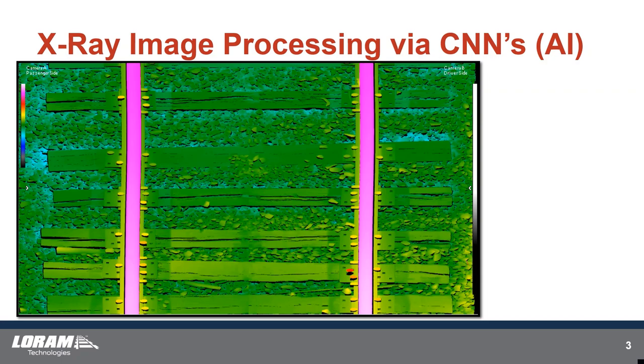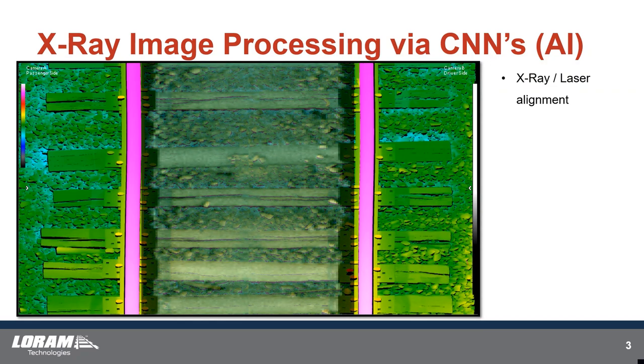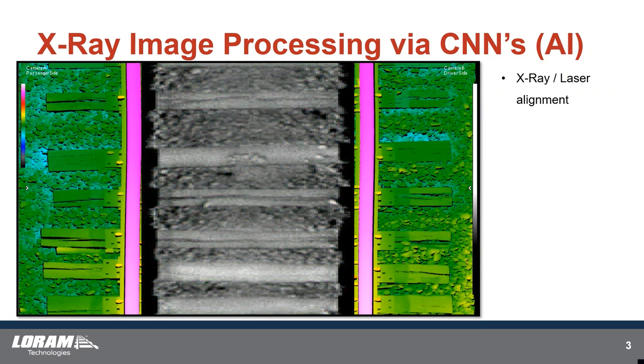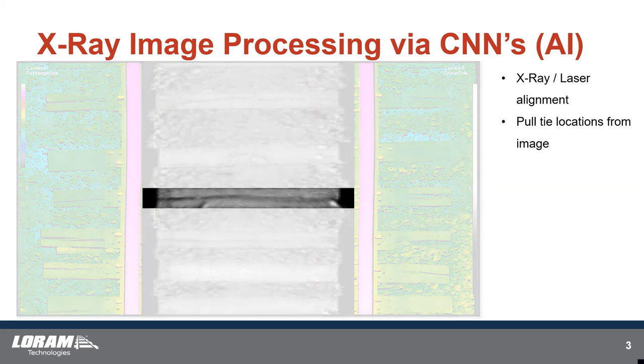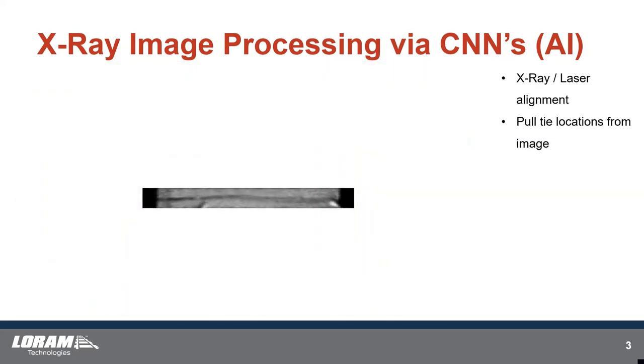This slide is a surface capture — just a laser scan of the surface of railroad track. Our x-ray can be overlaid with the laser image. In the center there, you can see the x-ray image come into the field of view — that is actually what the interior of the tie looks like. For example, the middle tie here you can see has some pretty heavy cracking and splitting. We use AI to pull tie locations from the x-ray image, finding each tie for grading.